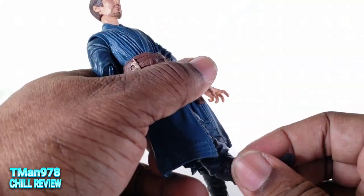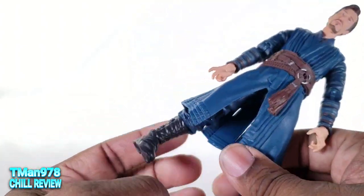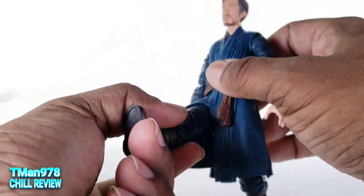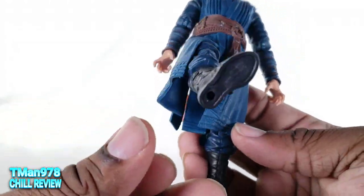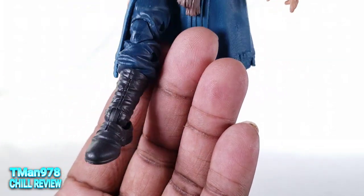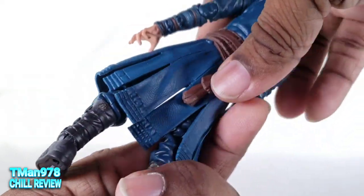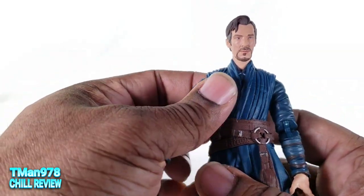Even though this part of his robe... the robe does not restrict him a ton. I mean, it does restrict, but he can still get his legs out and all that. Here are his boots — they have buckles, no laces.